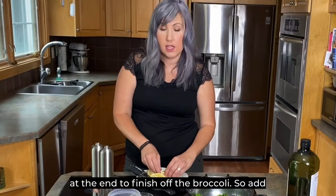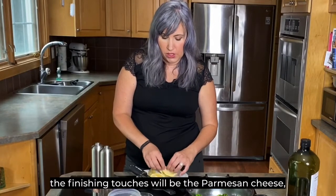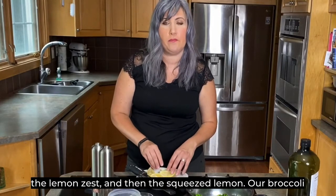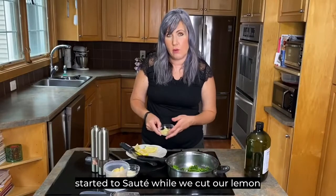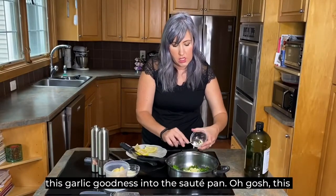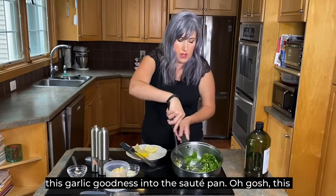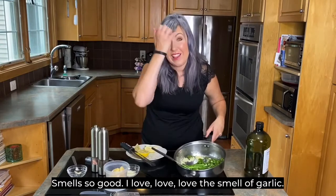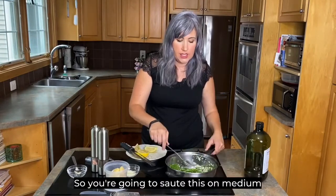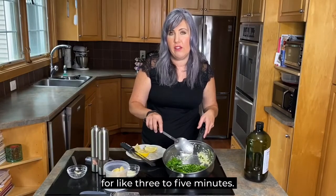The finishing touches will be the parmesan cheese, the lemon zest, and the squeezed lemon. Our broccoli has been sautéing while we cut and zested the lemon. Now we're going to scoop all this garlic goodness into the sauté pan. Oh, this smells so good — I love the smell of garlic. You're going to sauté this on medium for about three to five minutes.